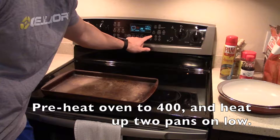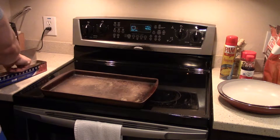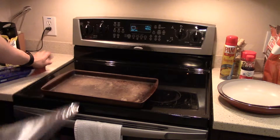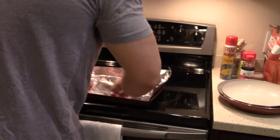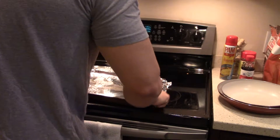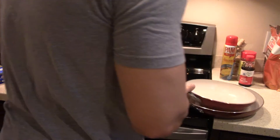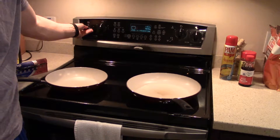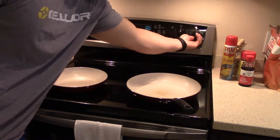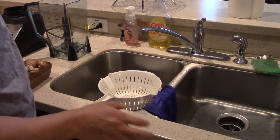The first thing we're gonna go ahead and do is preheat the oven to 400 degrees and cover some sort of pan with tin foil or parchment paper. Set that to the side and go ahead and preheat two pans on low.